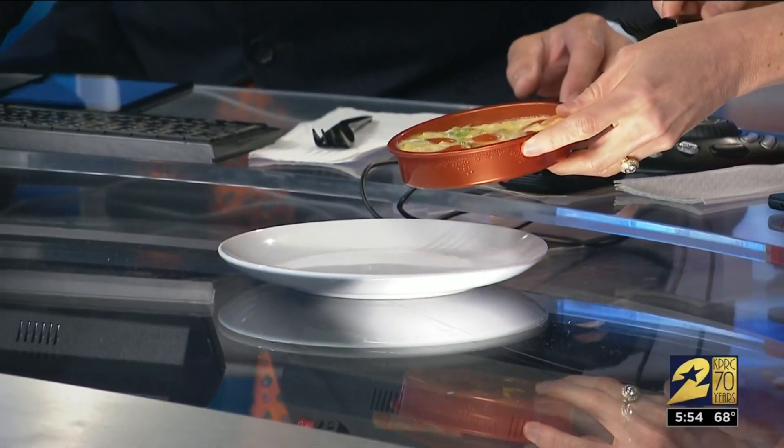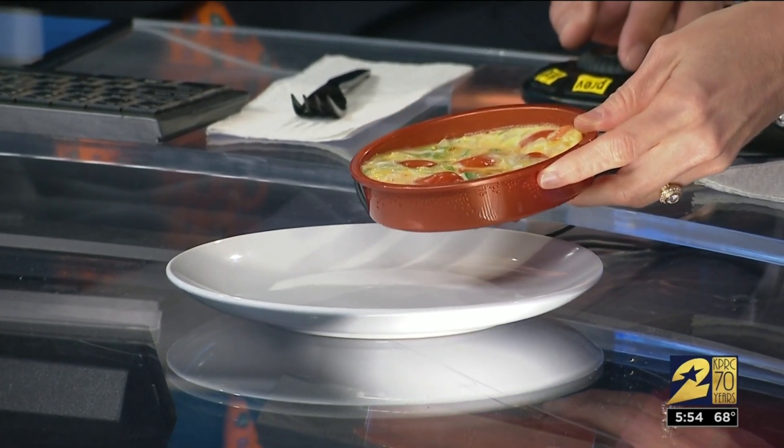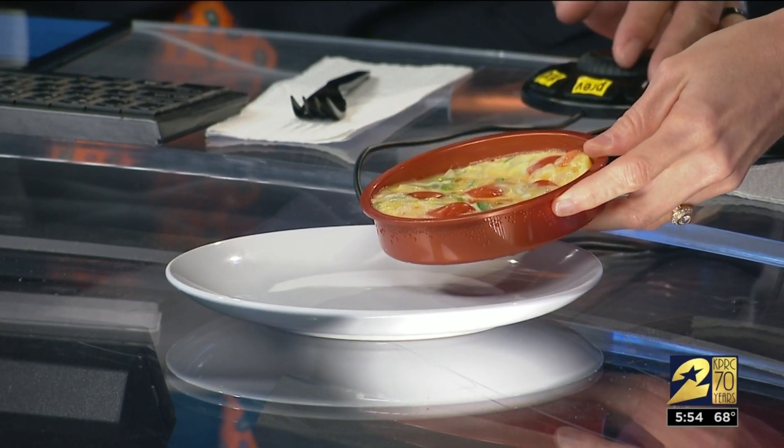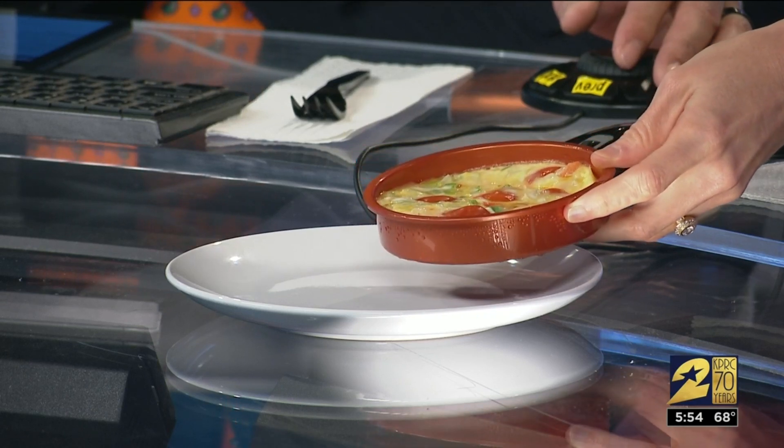Amy, how long has that been going? Not long. This is too runny. The whole idea is you push the button and it shuts off when it says it's ready. It did shut off, but maybe something went wrong — let's retry. Sometimes multitasking is not always the best thing when you're anchoring and running all over and also trying to make an omelette.